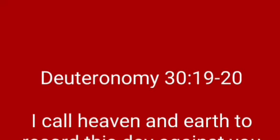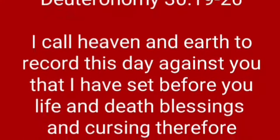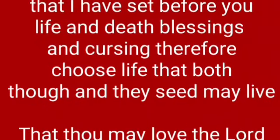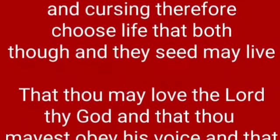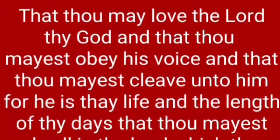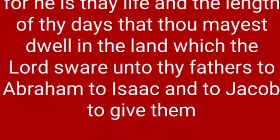God sent His Son. They call Him Jesus. He came to love. He'll ever give. He lived and died.